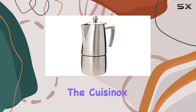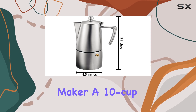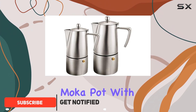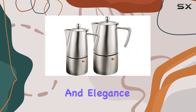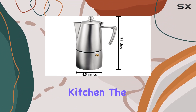Today, we're delving into the Cuisinox Milano Stainless Steel Mocha Pot Espresso Coffee Maker, a 10-cup behemoth that promises to elevate your morning coffee ritual. At first glance, the Milano Mocha Pot, with its satin finish and 18-10 stainless steel construction, strikes a balance between durability and elegance. This isn't just any coffee maker — it's a statement piece for your kitchen.